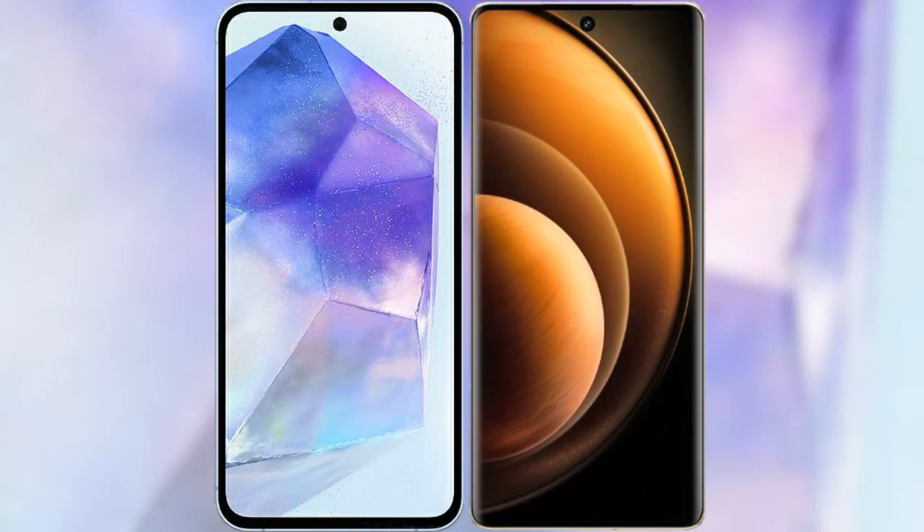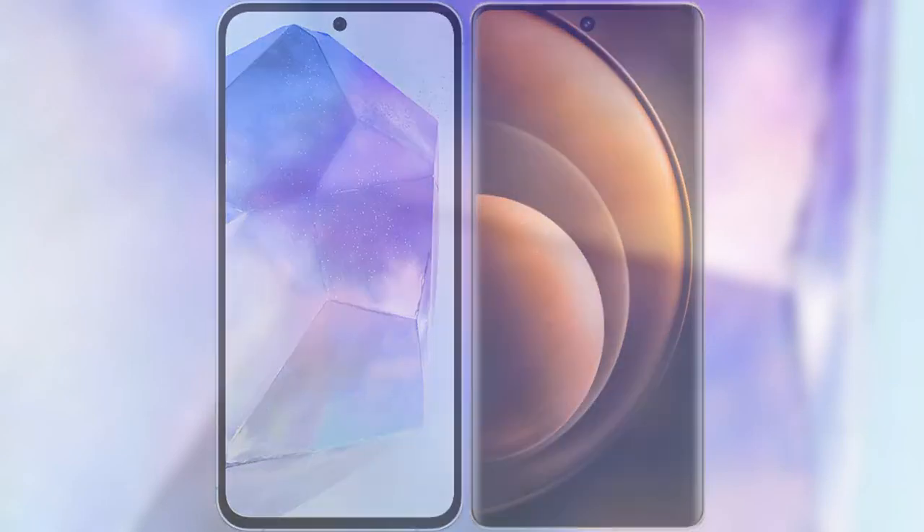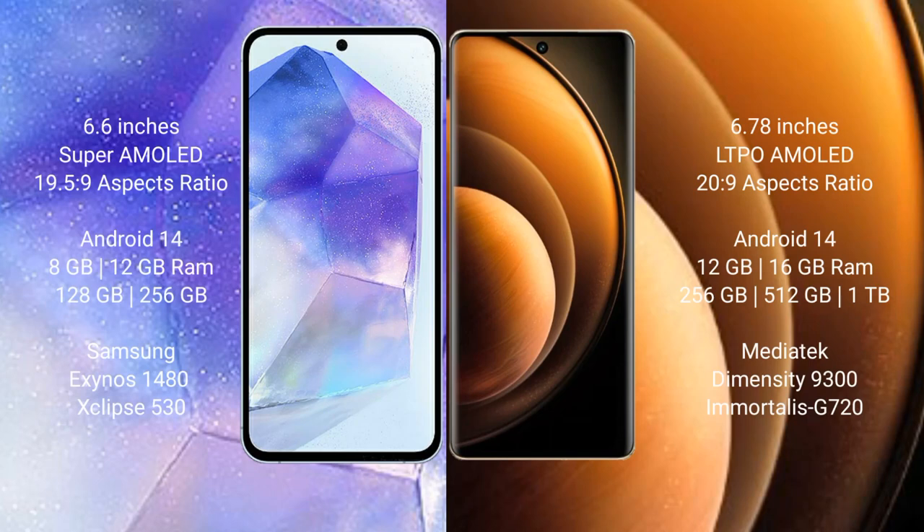I will compare the new Samsung Galaxy A55 with the Vivo X100. Samsung Galaxy A55 comes with a 6.6-inch Super AMOLED display and Exynos processor. Vivo X100 comes with a 6.78-inch LTPO AMOLED display and a Dimensity processor.